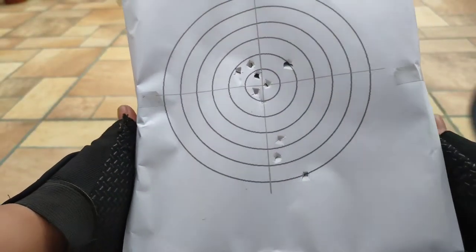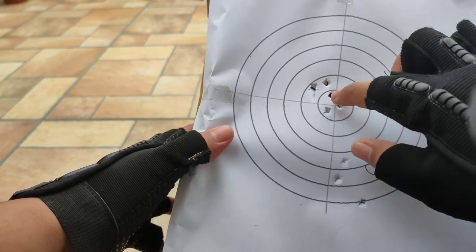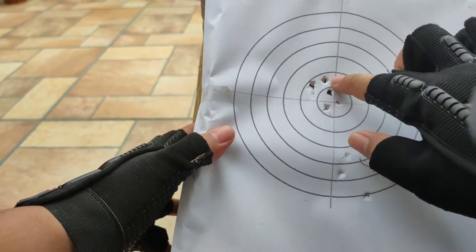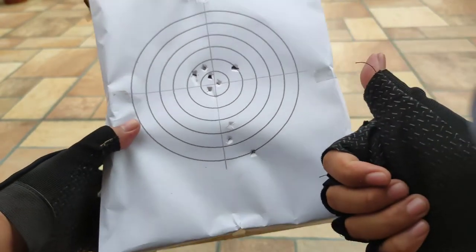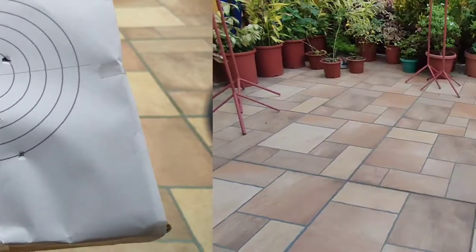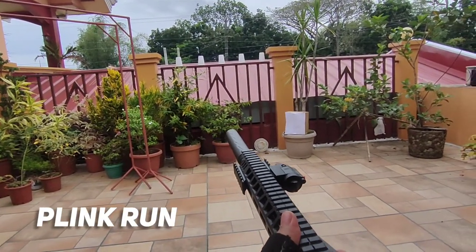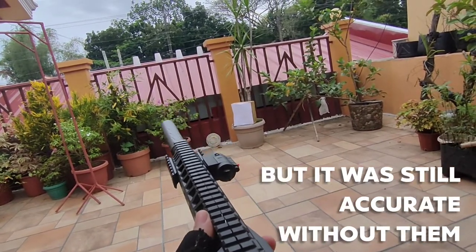As you can see, there are three outliers outside the 10 and 9 region, so we hit three tens and I think three eights also, so the accuracy is good. In this part I shot at plastic targets without using the iron sights — you can still operate without them.